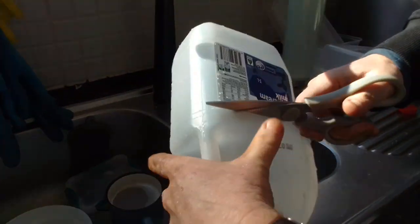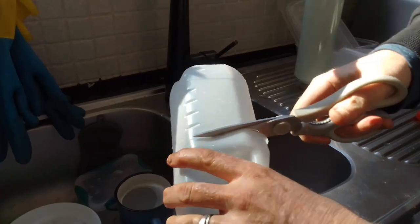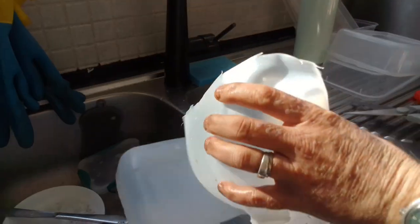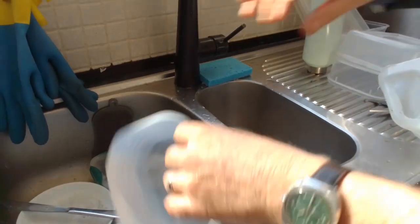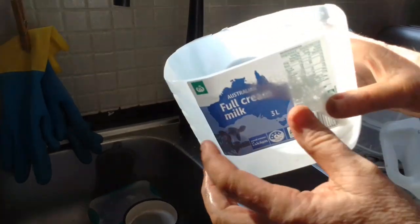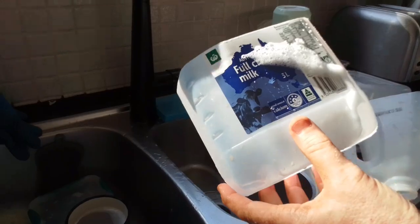My hand is a bit dirty — I've been in the garden all morning — but again, you wash them out. And that's what you basically end up with. Once it's dried out in the sun, I'll show you a couple of things that we can use it for.